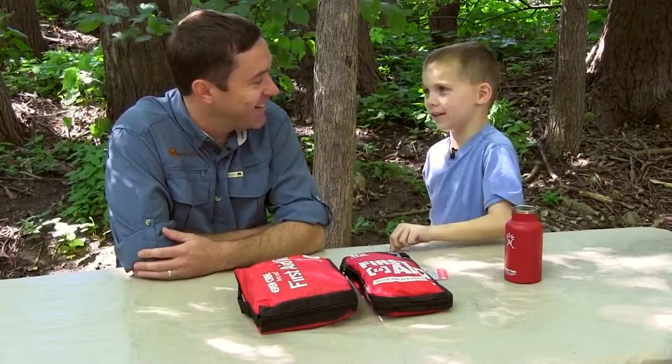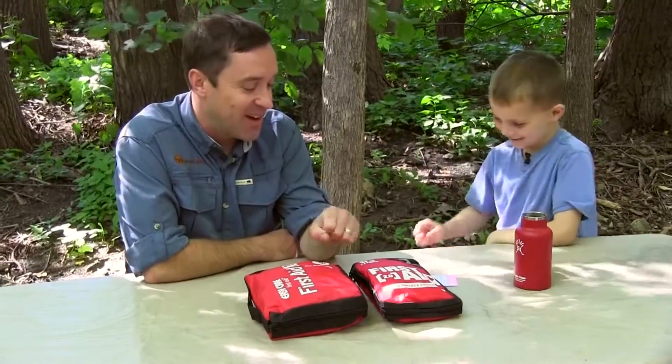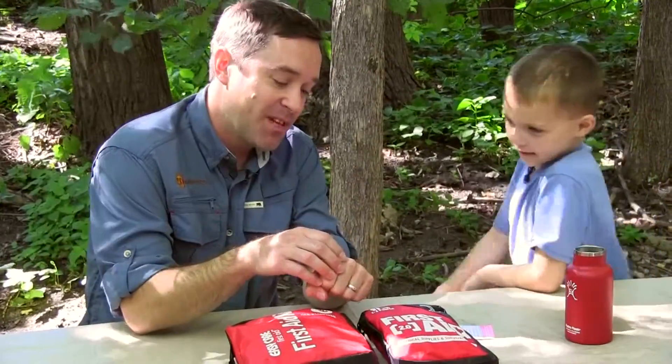Have you ever had to use a first aid kit? I have. I have a cut on my hand here — I got a pretty deep cut when I was a kid from a bow saw. I was building a fort and I freaked out and ran back to the house, but I knew where the first aid kit was, so that's the first thing that we want to talk about.